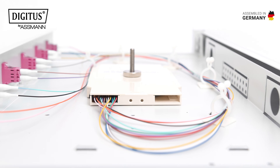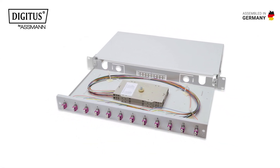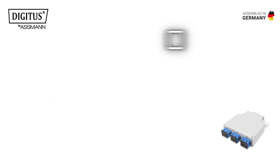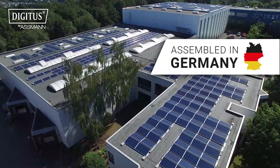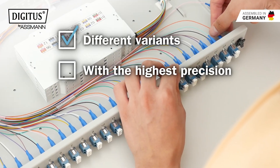Our splice boxes are used wherever optical fibers need to be securely connected, protected, and neatly organized — whether for new installations or during ongoing operation. Robust, flexible, easy to assemble, and best of all, carefully assembled in Germany. Different variants are manufactured with the highest precision.